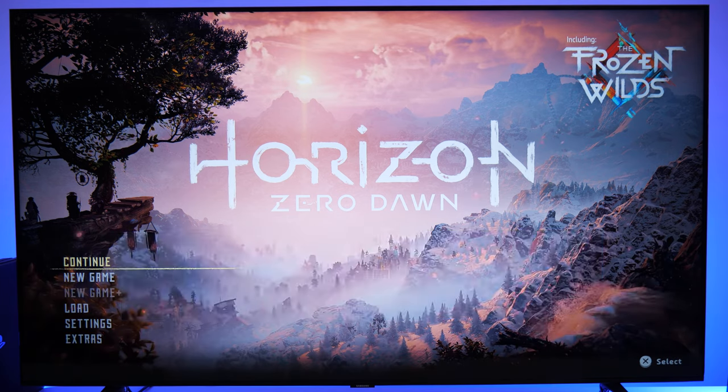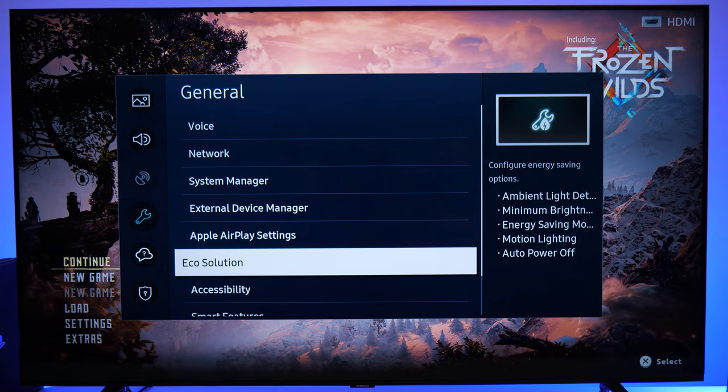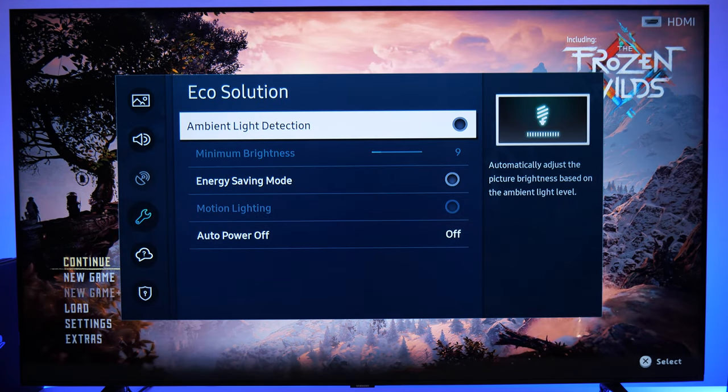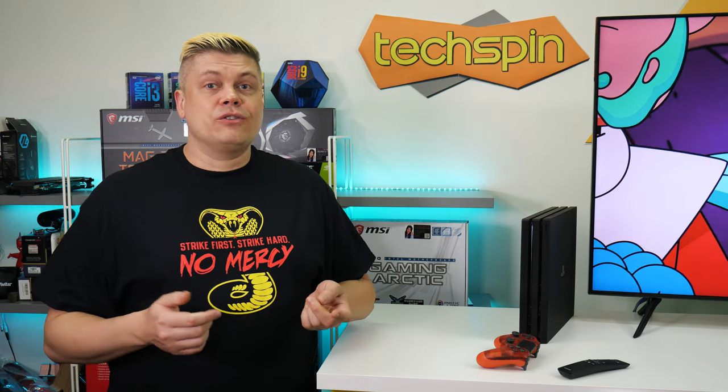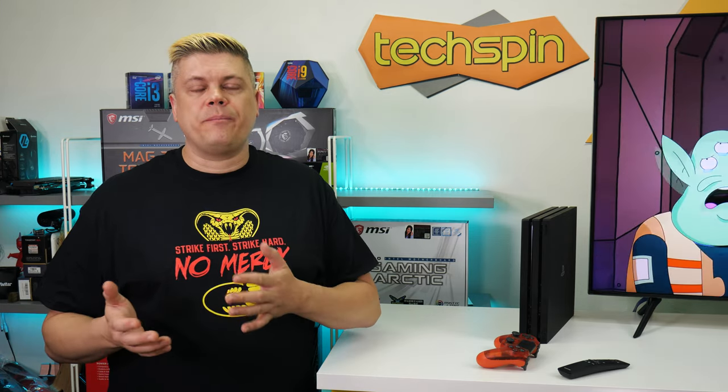The key fix, hard to find under Settings > General > Eco Solution, was turning off ambient light detection. With that enabled, the TU8000 slowly but aggressively lowers brightness. Samsung, it's fine to make a TV with just okay brightness, but don't give your customer a poor first experience. Don't reduce the brightness slider or choose a picture mode that further reduces it, and teach users how the ambient light setting works during setup. Most consumers won't know to look for this, and will end up unhappy or just return the TV.